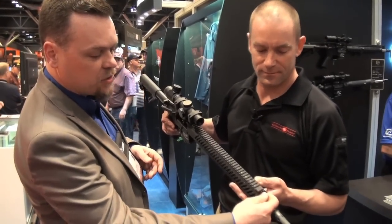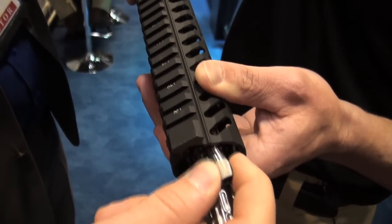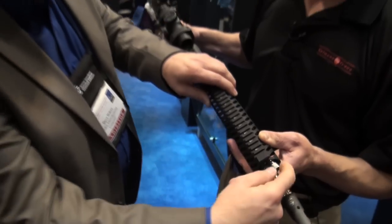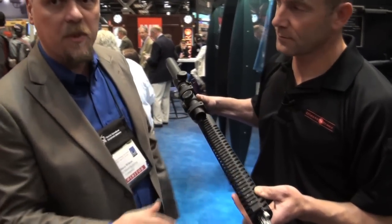So the way this system works is we ship every rifle in the full open position. But you can tune this rifle down for the weighted bullet you're shooting, and it locks every sixth of a turn. You have four turns — 24 positions.